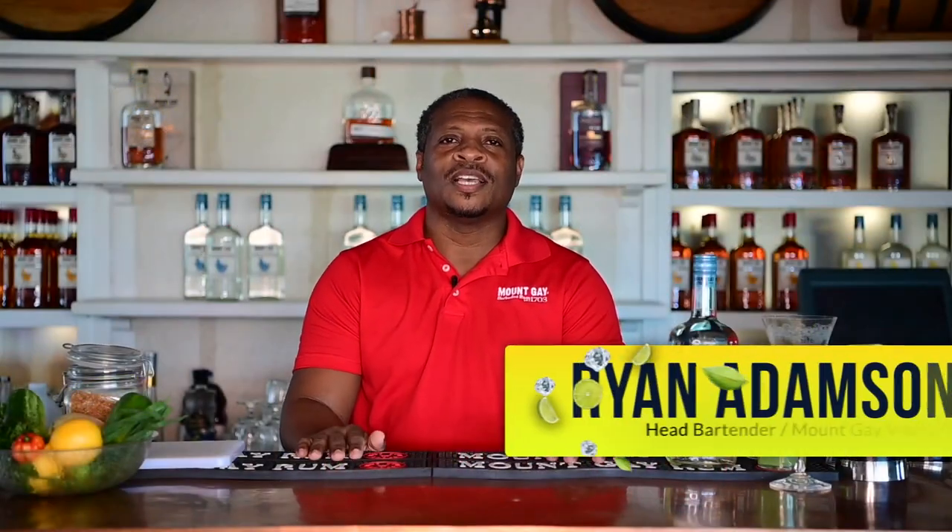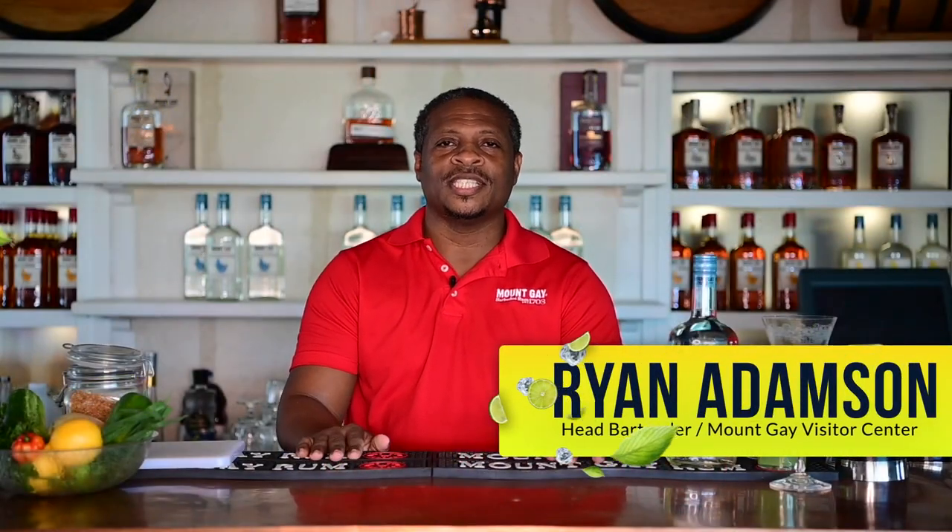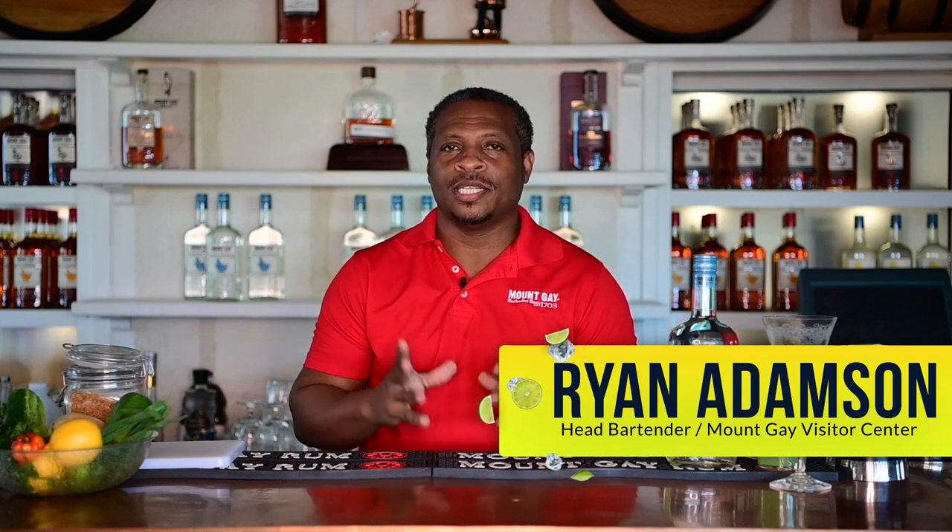Hi, my name is Ryan Adamson, also known as the Poetic Mixologist. I'm also the head bartender and mixologist here at the Mount Gay Visitor Center located on the Griner Highway.